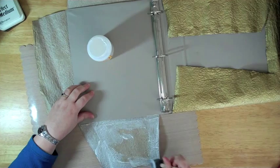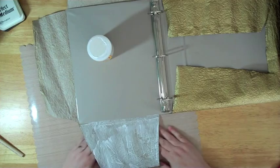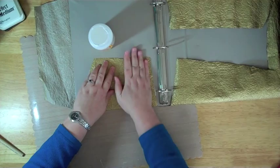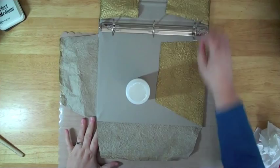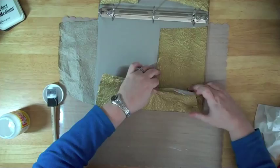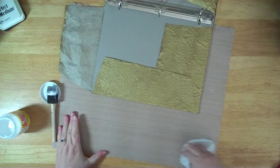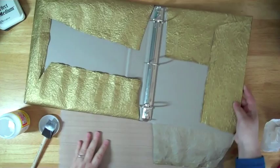Alright. I am making sure that I get the whole flap covered, and then I'm going to pull it up and over. I'll buff on my surface and then do the next flap. Now don't worry about if you get any glue on the outside of it — this dries clear, and it acts as a sealer.